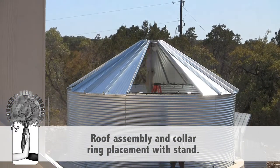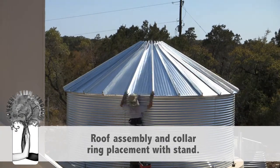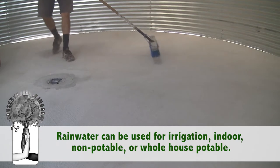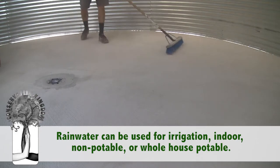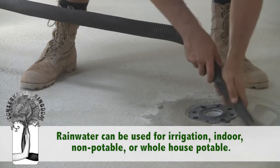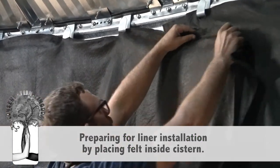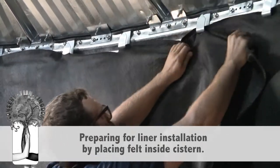There are basically three areas where rainwater can be used. One, for irrigation use only. Two, for indoor non-potable use, such as your toilet or washing machine. Three, whole house potable water use.